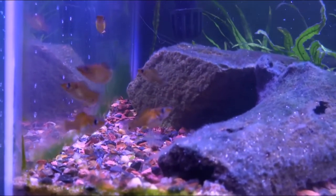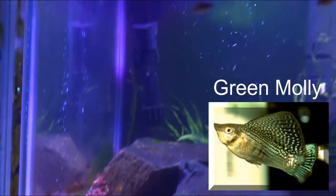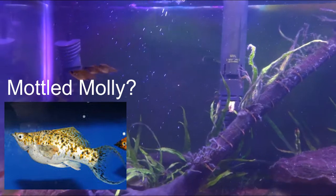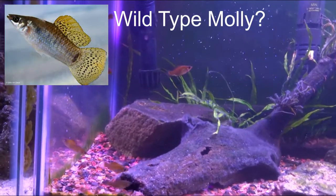Or maybe green mollies — they kind of show a darker color and brown on them. Let me know in the comments below what you think they are. I'd be interested to know what types of mollies you think they are, since they're so different.